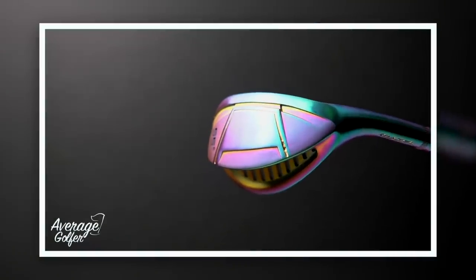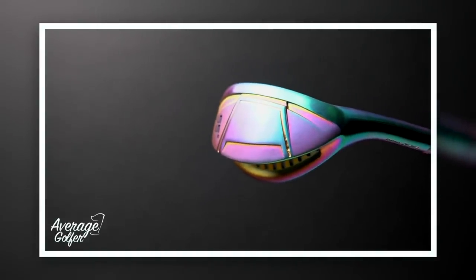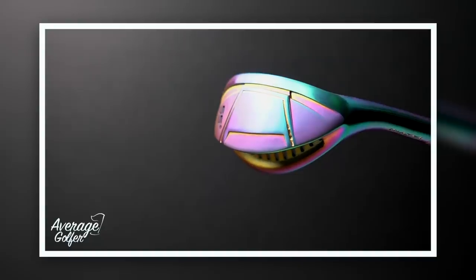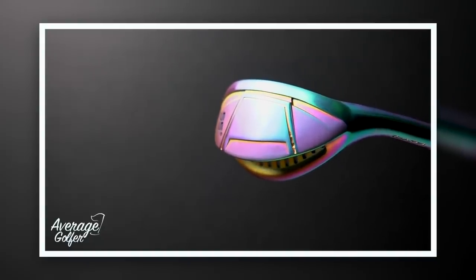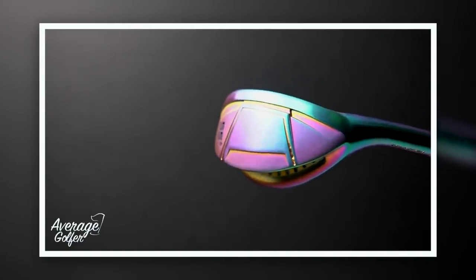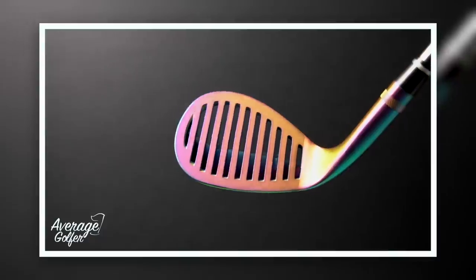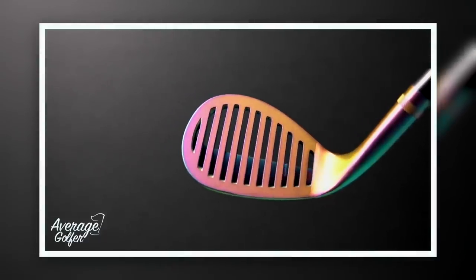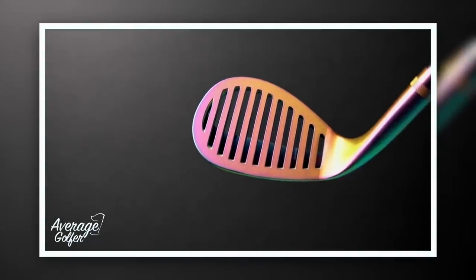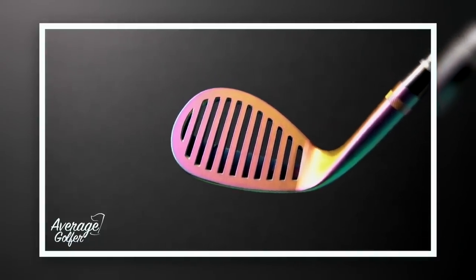The bottom of the club face is really interesting — it's very wide in terms of the sole, going to sit very tight to the turf. It'll be interesting to see how it cuts through sand. These kind of wide soles with that bounce are a great help for average golfers in and around greens. Finishing off on that front face, the colour goes from a purple to a turquoise to a golden colour — I think this is very much a Marmite product.